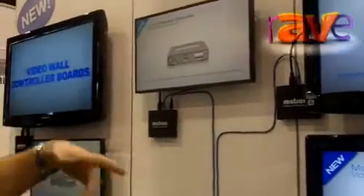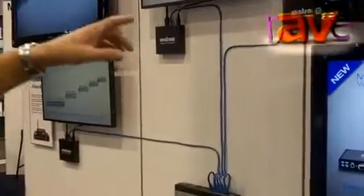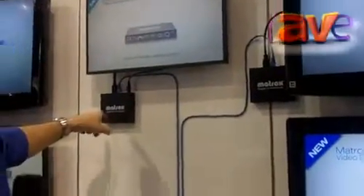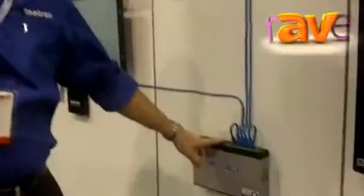It runs through regular routers, switches, hubs — whatever you need. You can run off of a standard switch, or you can run natively from Matrox encoder to decoder to decoder, so daisy chaining is available. You can also run a ring topology so that you're not using all the ports off of the switch.